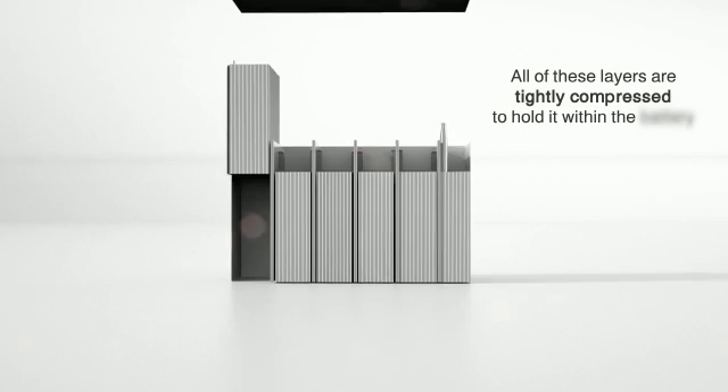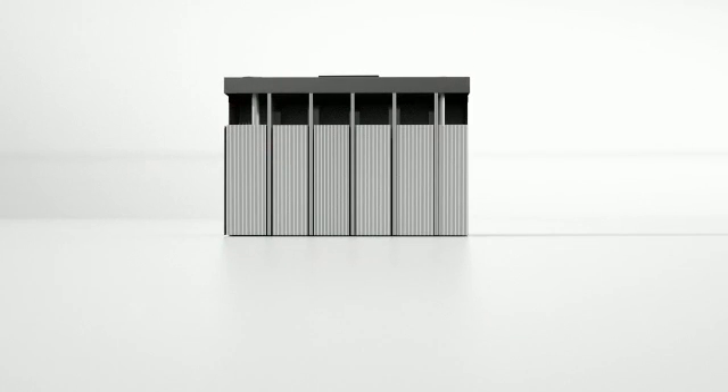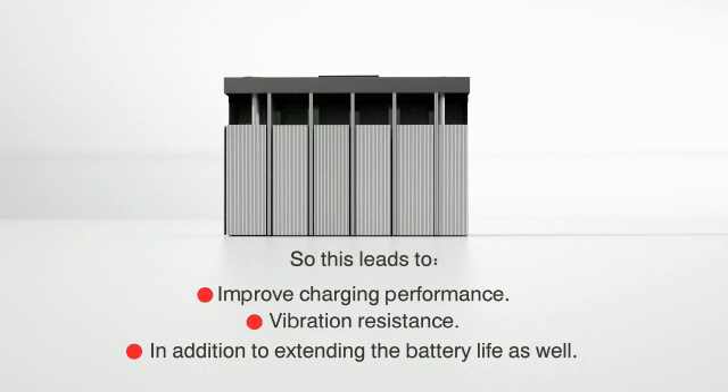All of these layers are tightly compressed to hold them within the battery. This leads to improved charging performance, vibration resistance, and extends the battery life as well.